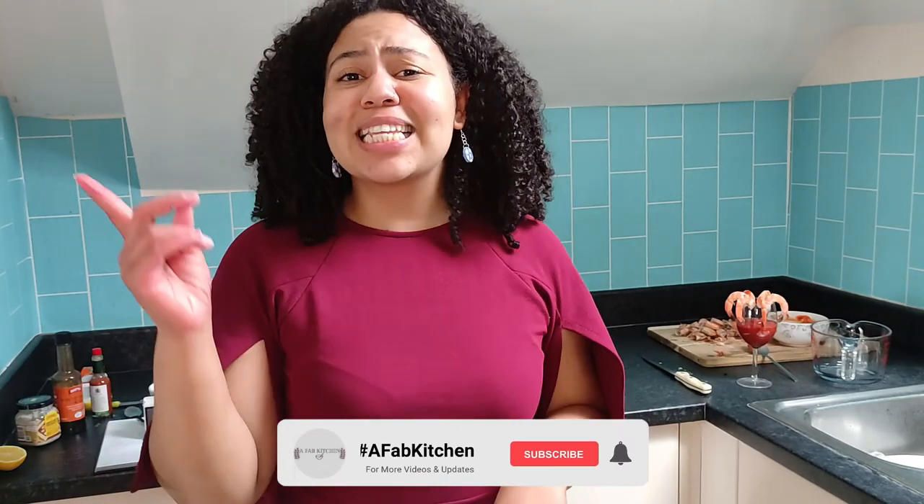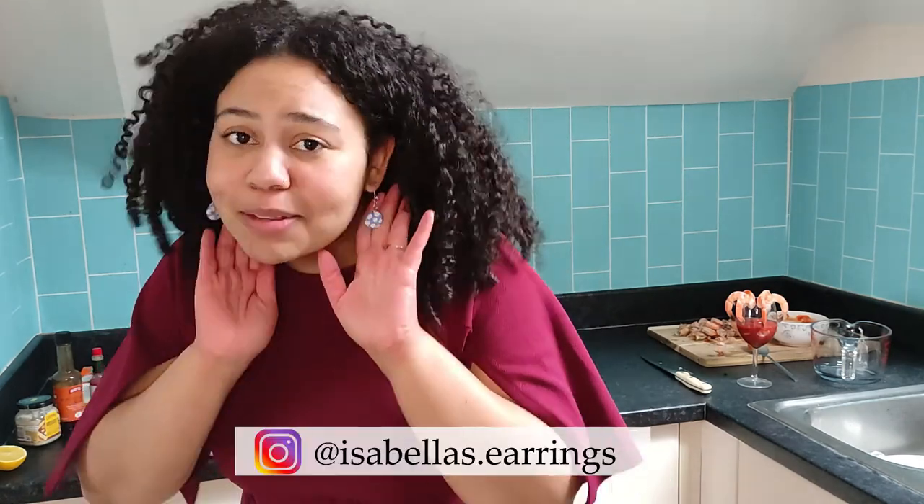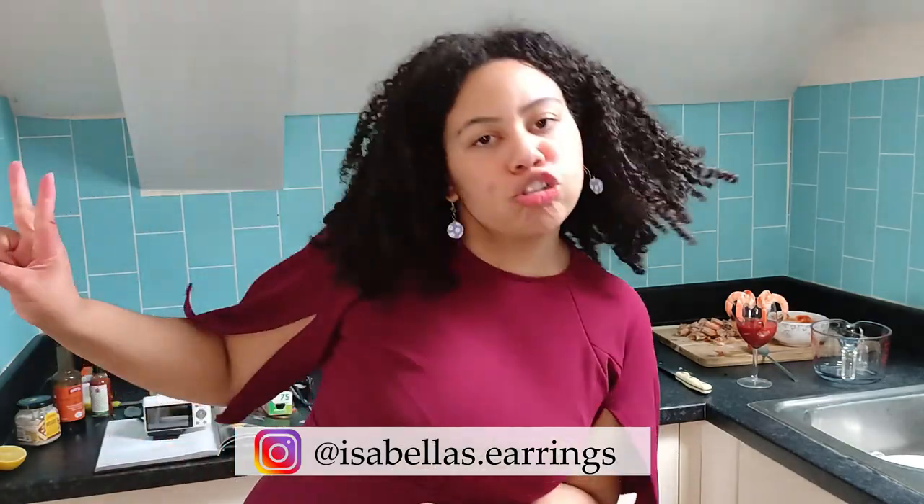Thank you so much for watching. Don't forget to like, subscribe, and hit that notification bell so you don't miss any of my videos. Don't forget to check out Isabella's earrings on Instagram and on Depop.